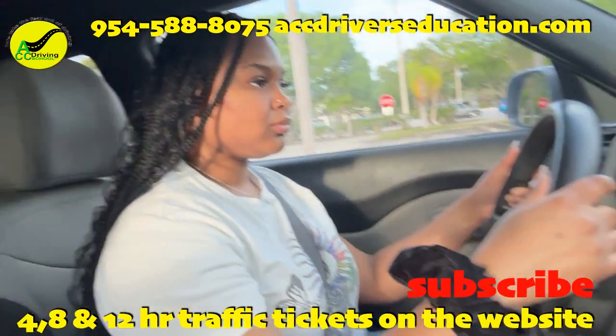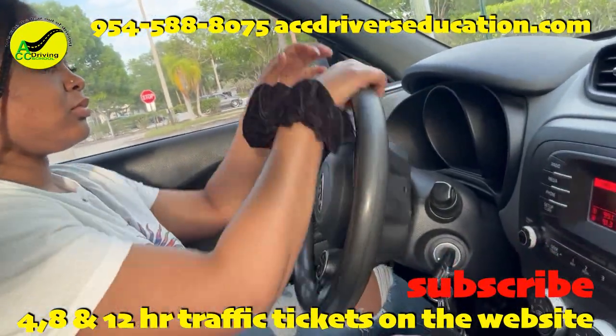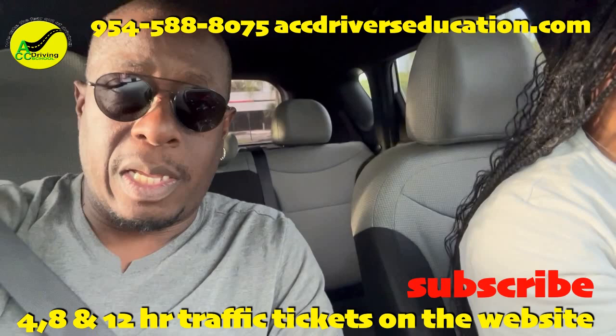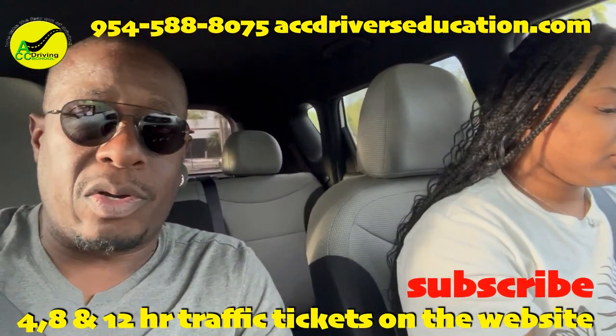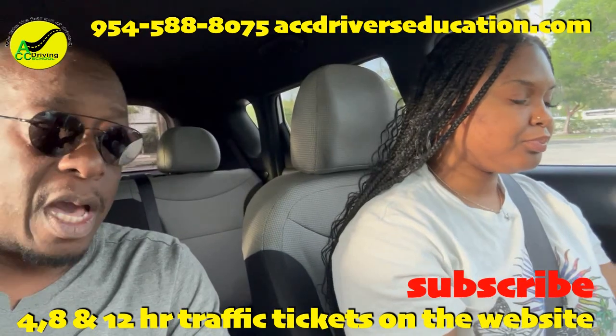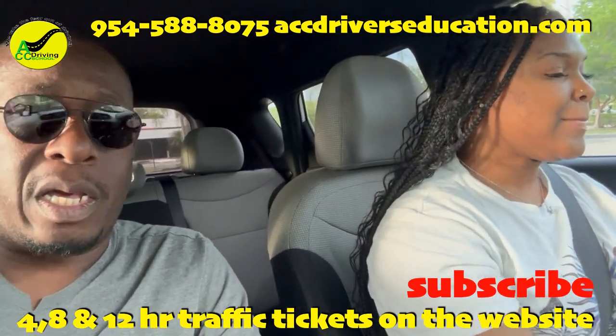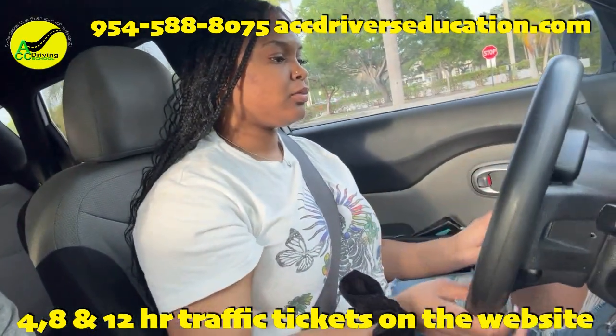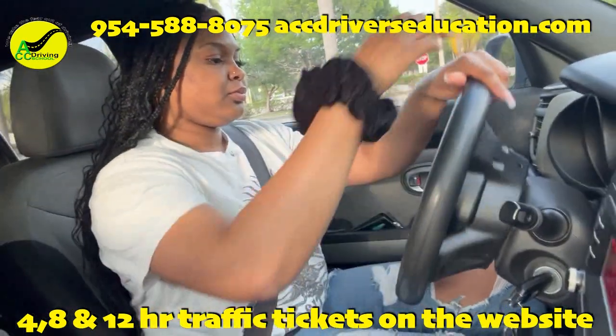Lately they've been asking people to turn the steering wheel all the way left — go ahead, turn all the way left. What they're doing is checking to make sure the tires are good. They will not take you out in the car if the tires are not good. Once they're done checking the tires, go ahead and straighten the wheel — two turns to the middle.